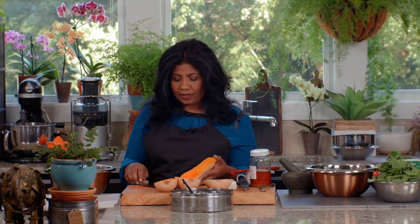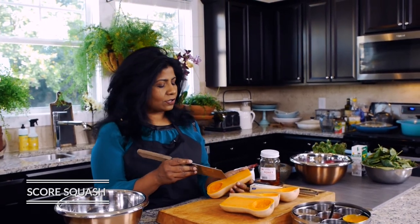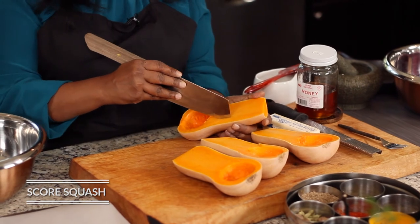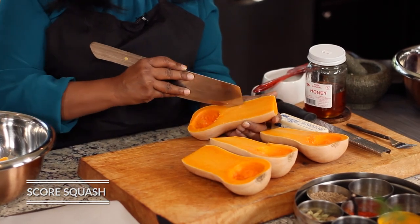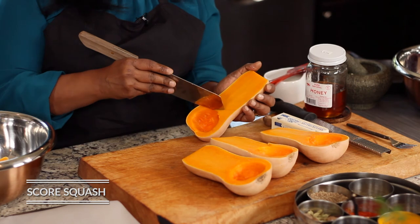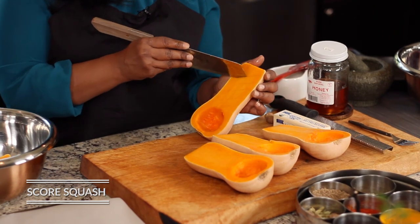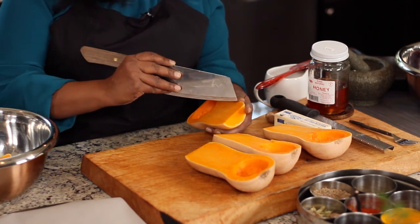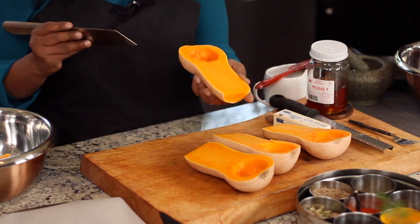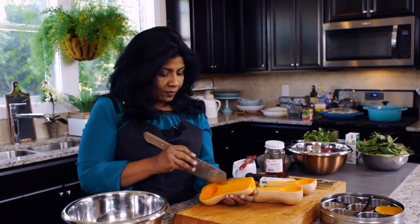Once you take the seeds out, you're going to take your knife and score your butternut squash. I like to make a really pretty pattern because it looks really beautiful when it comes out of the oven. I go down rather deep on the neck of the butternut squash. When you see the image of it when it's done, you'll see exactly what I did. Just make that really pretty pattern on it — do that on all of your squashes.